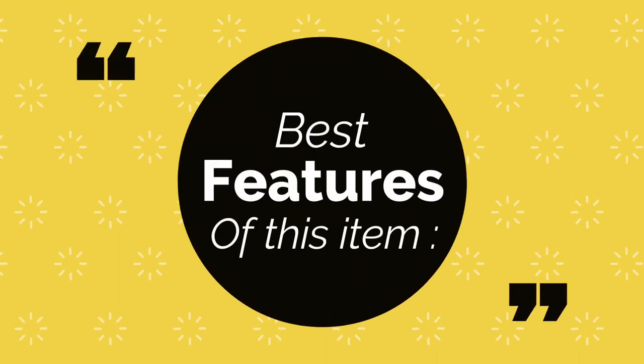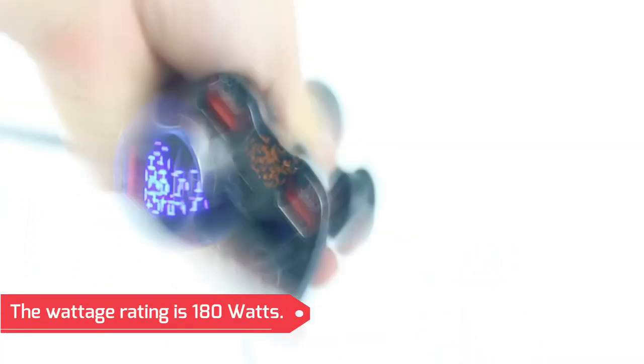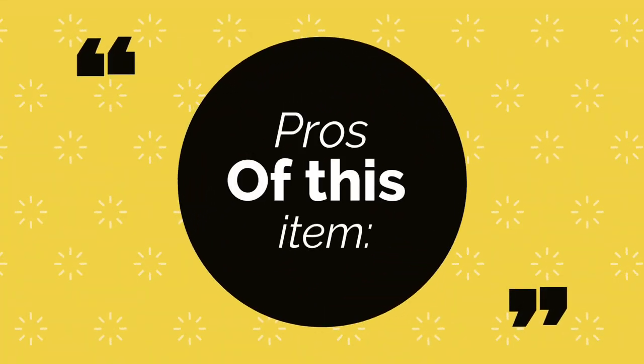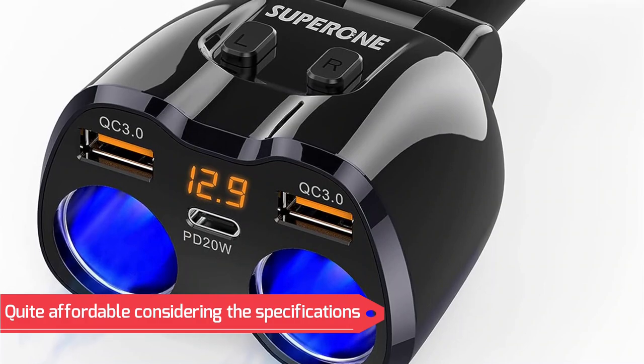Best features of this item: it has two cigarette lighter sockets, two USB ports, and a wattage rating of 180 watts. It comes with one and a half years of warranty. Pros include a 15A replaceable fuse, a long warranty period, and it is quite affordable considering the specifications.